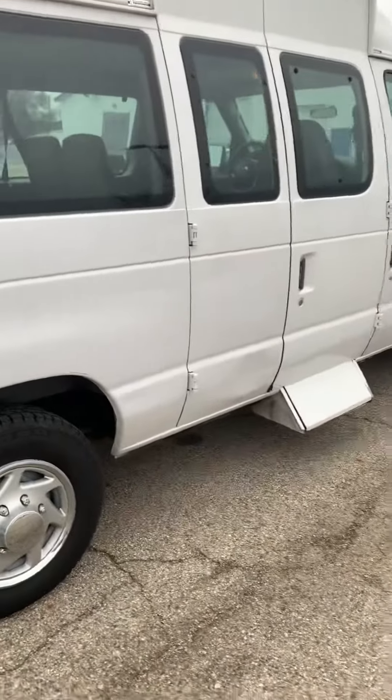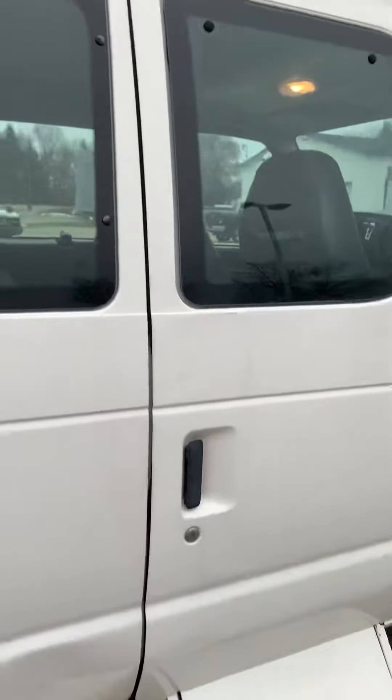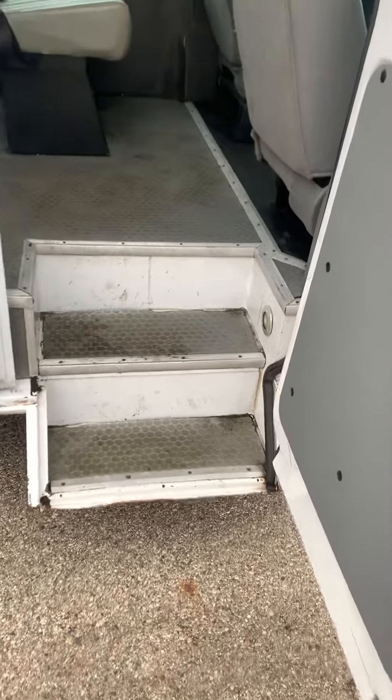Come around to the side here, where we've got the side entry doors. There are a couple of steps here to make it easier to get in a little higher.